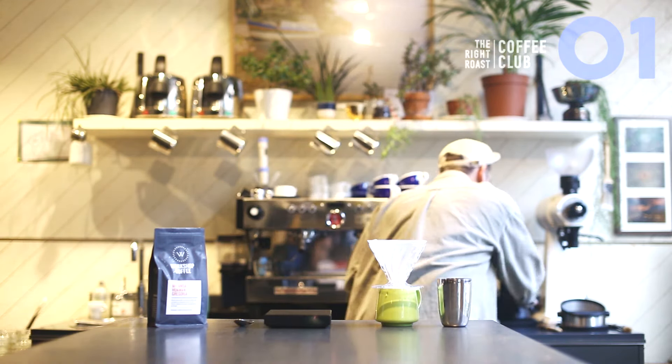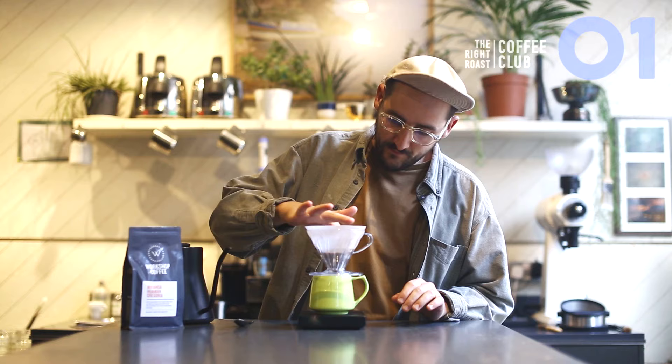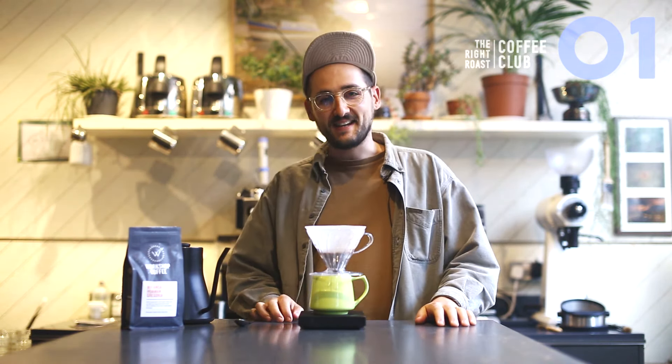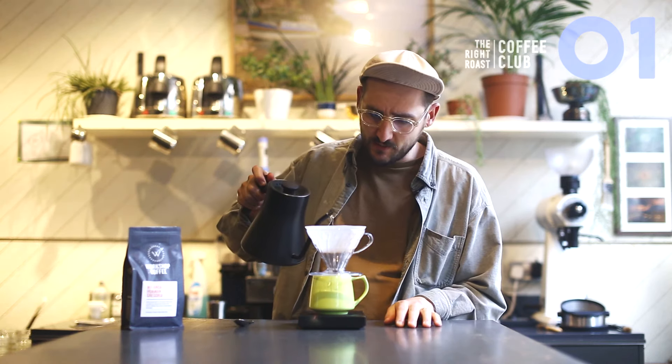So 18 grams of coffee go in, give a little shake. I'm just going to put a little hole in the bottom — I don't really know why, it seems to make it get wet better and more evenly. You can use a timer if you want as well. Let's see how long it takes to make the cup.